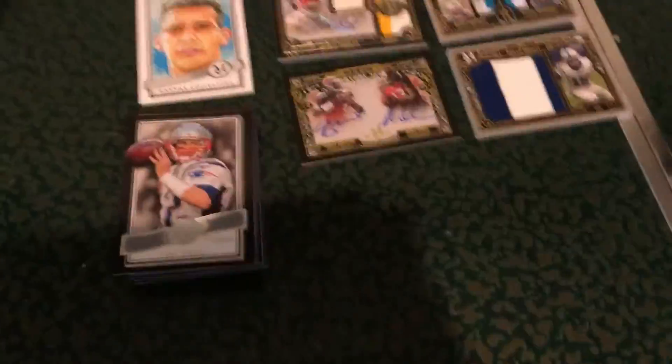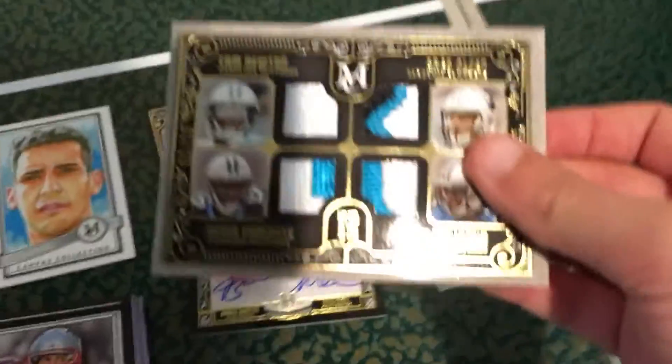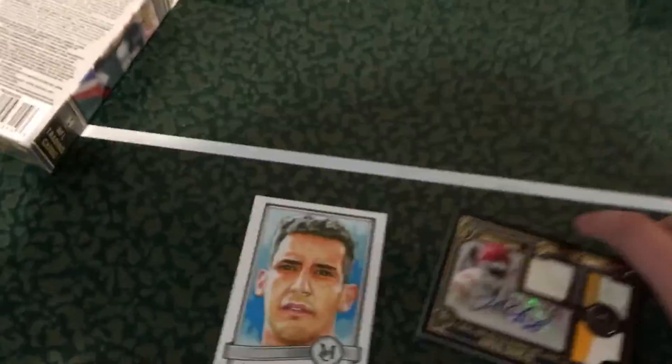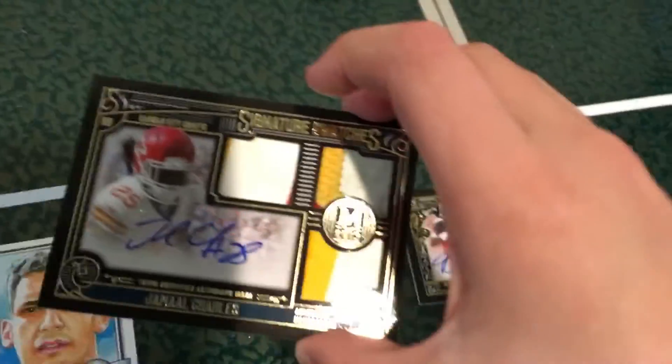So I'm going to quickly organize this and we'll take a look at our pulls. We got Philip Dorsett numbered 17 out of 25 — probably the worst pull but still a really nice card. We got the canvas collection of Marcus Mariota, a bunch of base cards, and then this awesome quad patch of Cam Newton, Devin Funchess, Greg Olsen, and Kelvin Benjamin. And then the Jameis Winston and Mike Evans card, and then the Jamal Charles. This is a really nice box — probably my best ever. Those three cards are really nice and probably worth a lot.